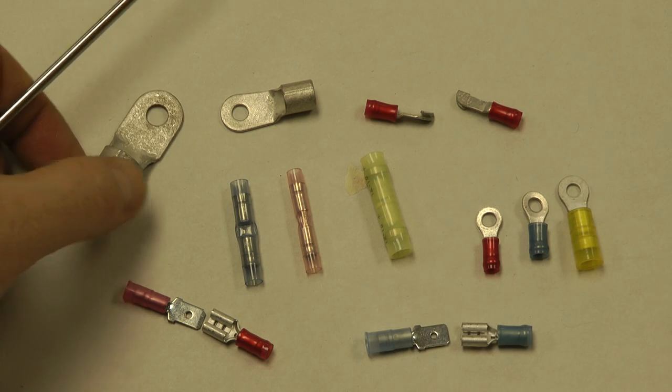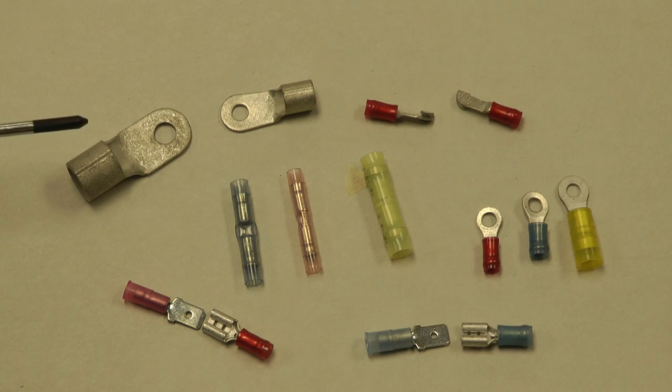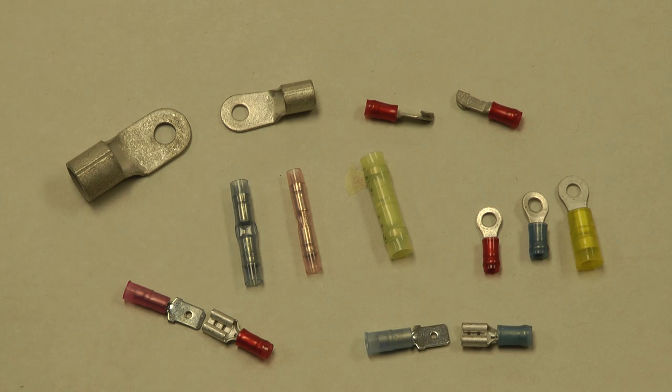These are for battery cables or alternator wires, heavy thick gauge wires. You'll crimp these on with a good quality crimper like the terminal tool and then typically put heat shrink over them. There's multiple sizes with multiple hole sizes for those.